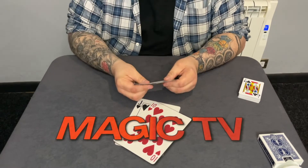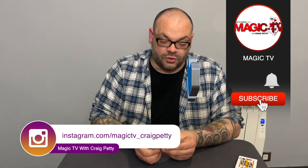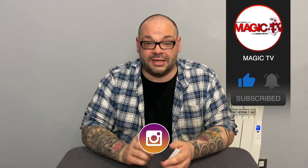I'd love to know what you think. I love that kicker at the end — just after all the magic is over, you go and do a four ace production. Let me know down below, leave a comment, and let me know what you think. Don't forget to like the video. If you want to see more videos like this, please subscribe to the channel. I'm going to be back again tomorrow with another Magic Live. I'll see you then. Thanks very much for watching. My name's Craig from Magic TV.